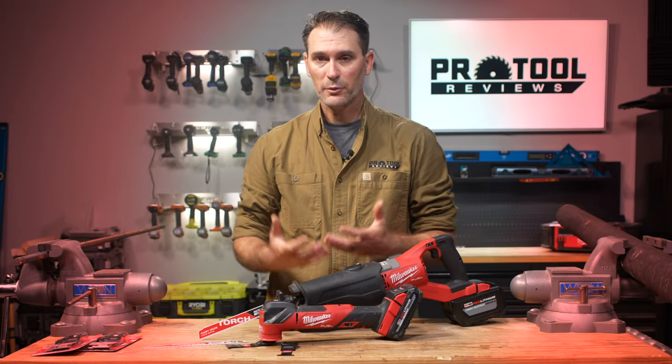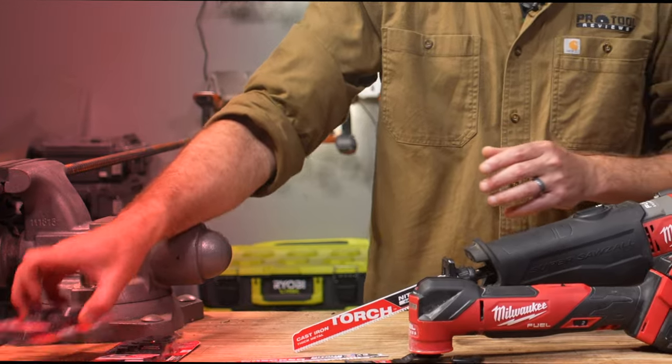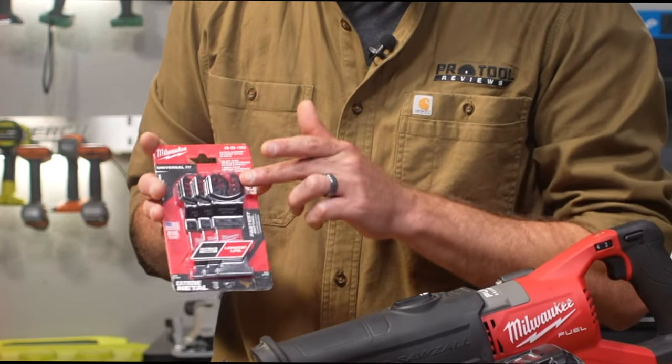Clearly, these are some really tough blades. Now, if you want to get your hands on them, they're going to be available in singles, three-packs, and five-packs when they launch.